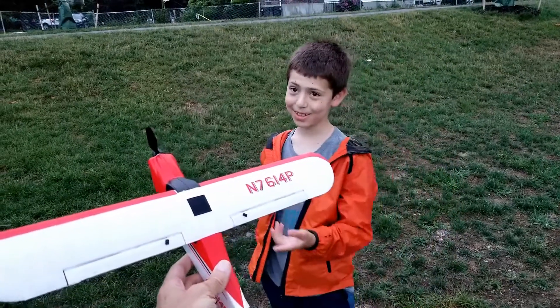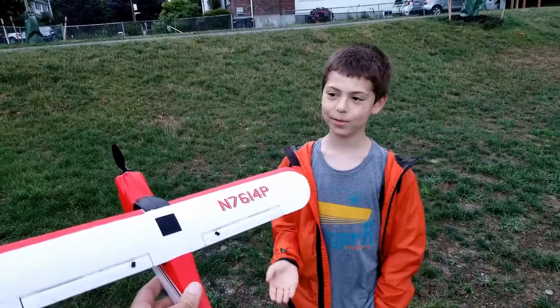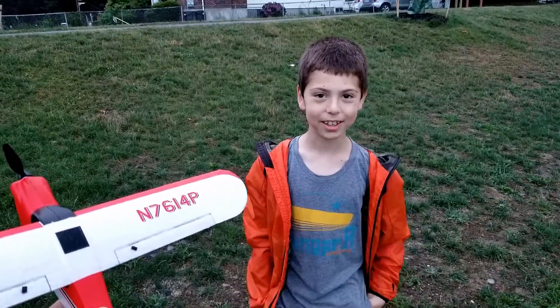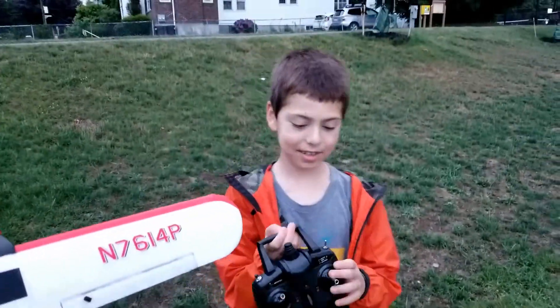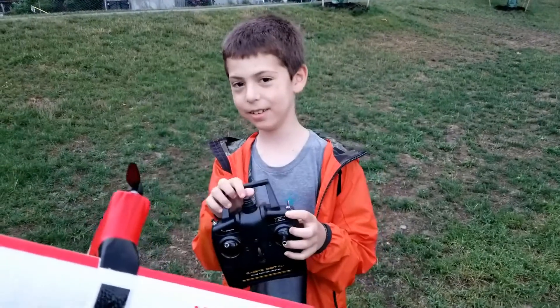I think this plane is worth every single penny. It's very worth it because it has like a whole set, comes with everything. It's very beginner-friendly and it has different modes: beginner, intermediate, and expert.